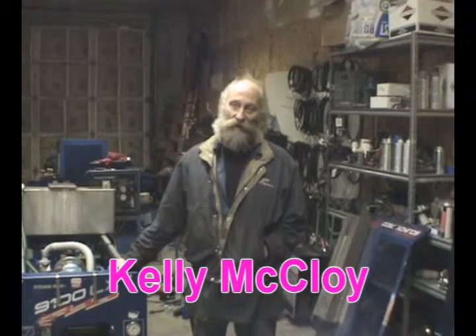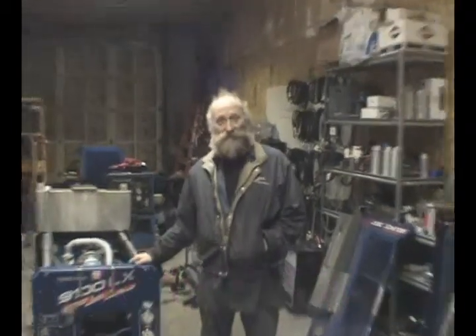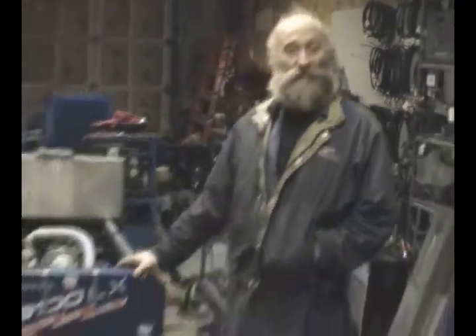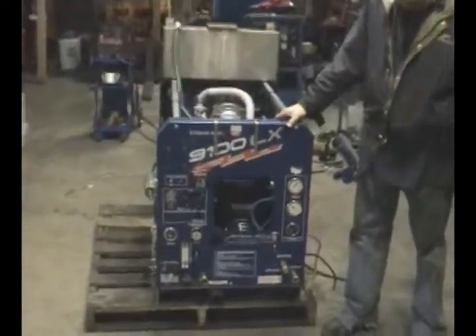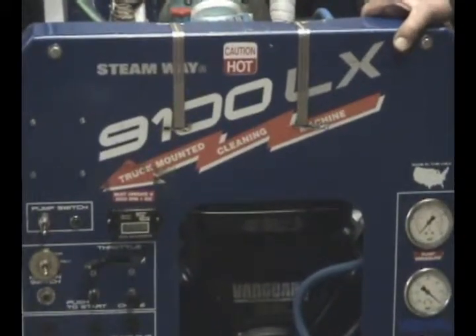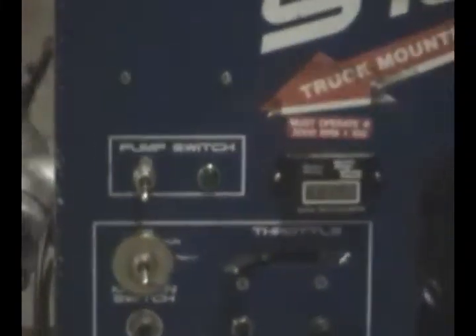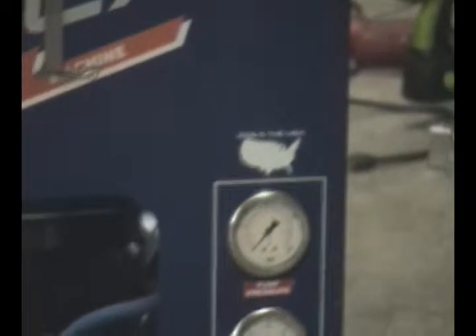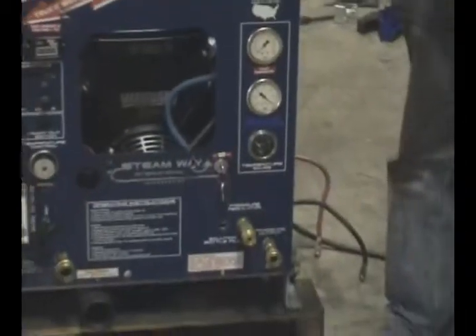Hi, I'm Kelly McCoy, the lead mechanic at Steam Action Supply. Today I'm going to show you a piece of used equipment that we specialize in rebuilding and putting out on the market for startup businesses and additions to existing businesses. We also have a new type of heat exchange system we're going to introduce to you, and here we are.